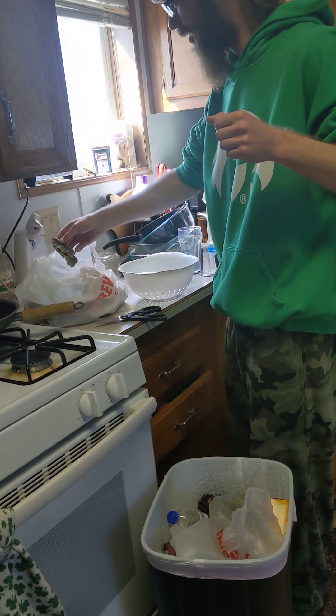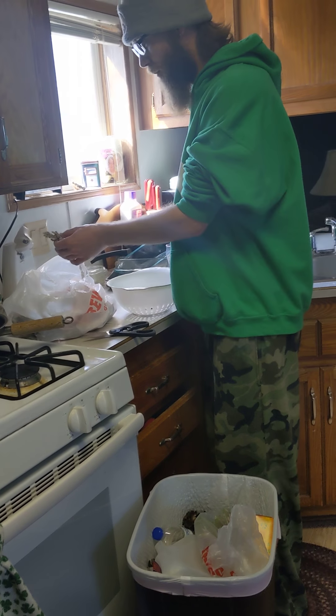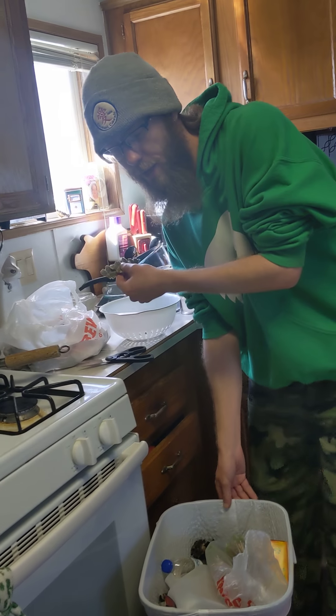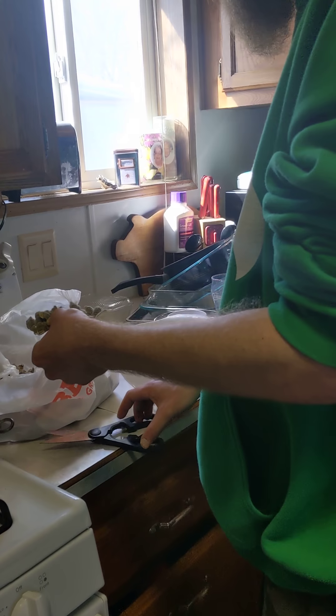Alright guys, Tommy here this morning doing some cleaning up of this turkey tail. If you'd walk in here a little bit for me, Addy — she's my camera girl and my daughter.